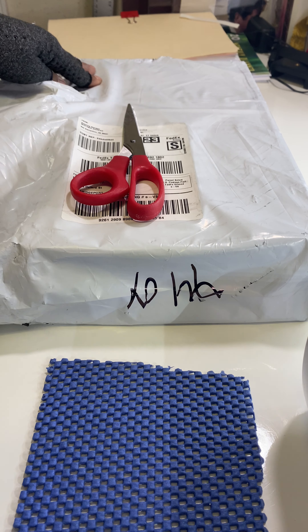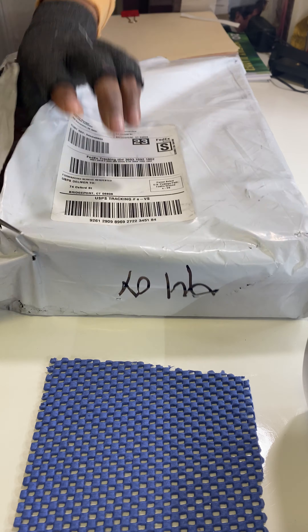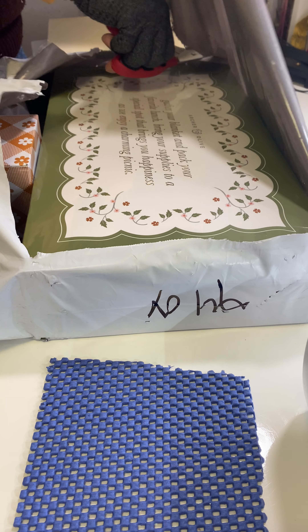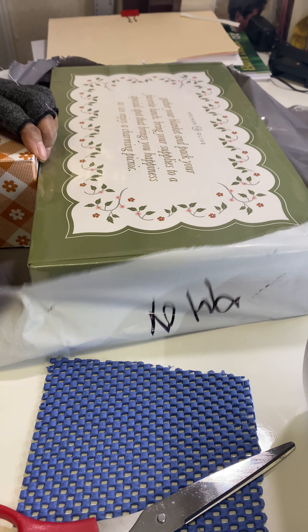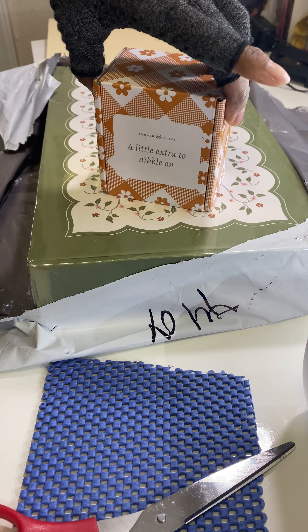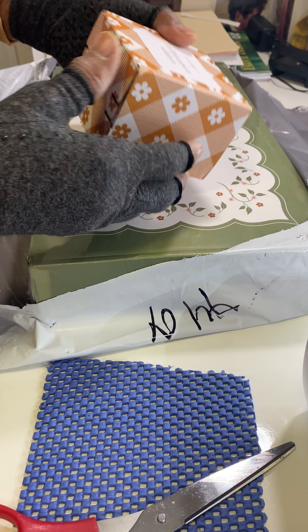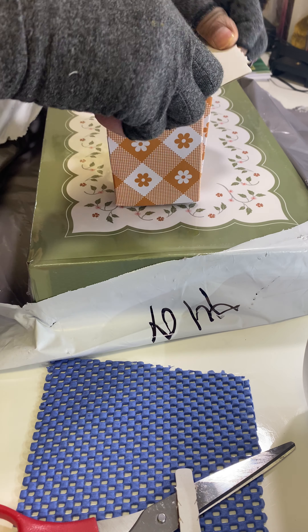I'm hoping nothing is damaged, so here goes. I'm going to take everything out. Oh my goodness — a box outside of a box! A little extra to nibble on. Oh my goodness, what could this possibly be? I'm getting all excited!